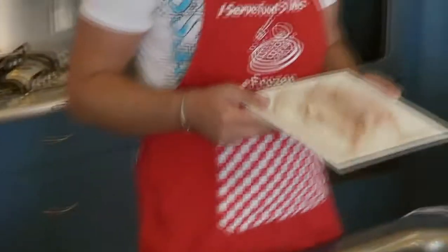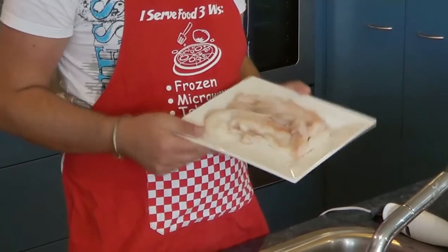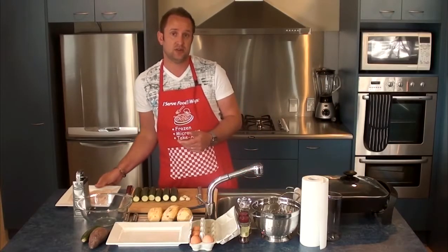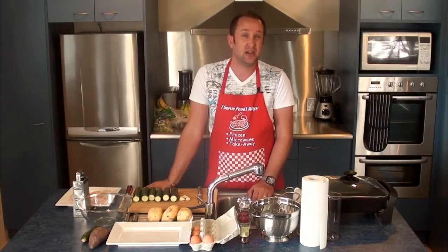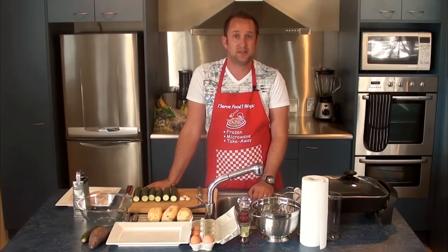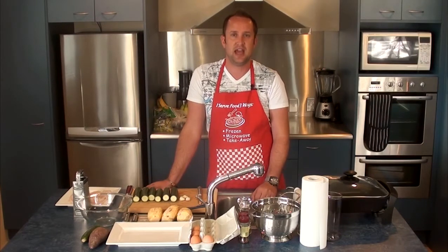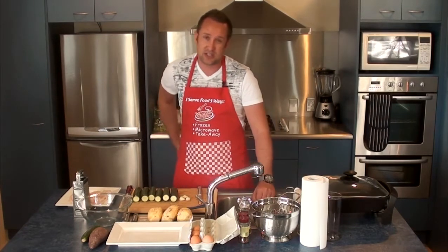I've got about a pound of red cod here, but you can really use any kind of flaky white fish, or alternatively you could use tinned tuna or something like that. So it's a Paleo adaptation of a tuna fish cake recipe.